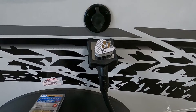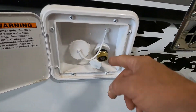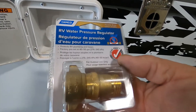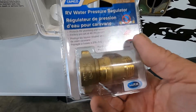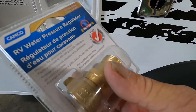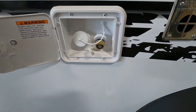Let's hook up our water at the campsite. We're going to hook up to the city water connection — that's the one here on the right. First and foremost, use your water pressure regulator. This regulator is going to reduce the water pressure to 40-to-50 psi, protecting the lines in the unit. Always use this because you don't know what the water pressure is at different campsites. Hook that up, hook up your hose, but don't turn your hose on yet — one more step.